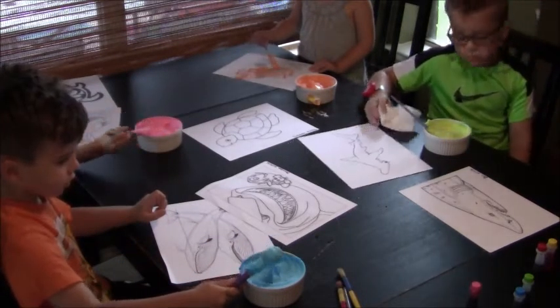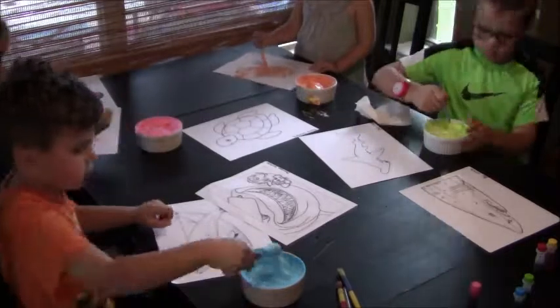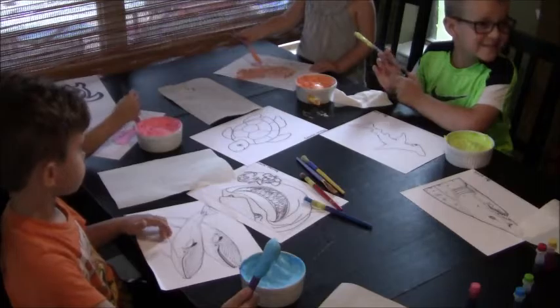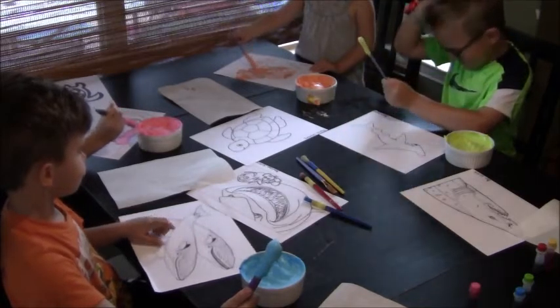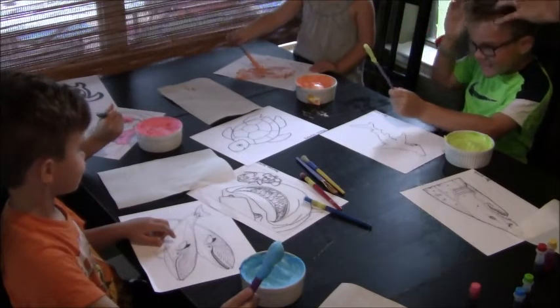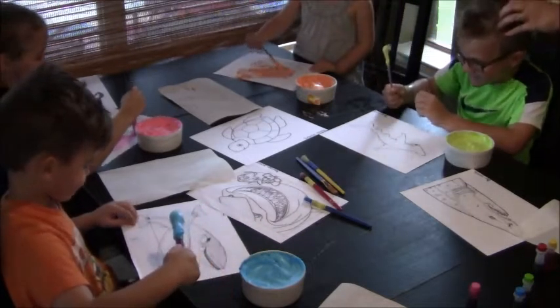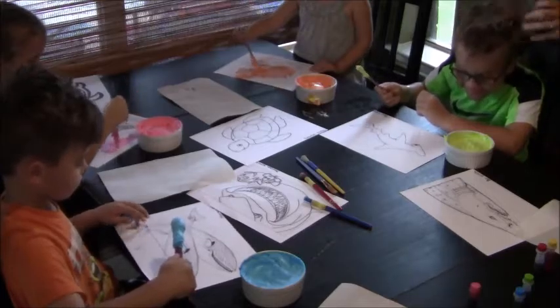Okay! Look at my hair! I don't know if it's ice cream, man! At least it smells good, right? Yeah!